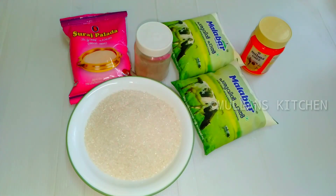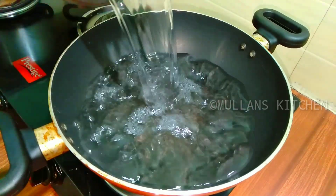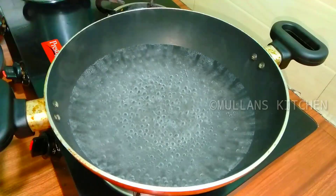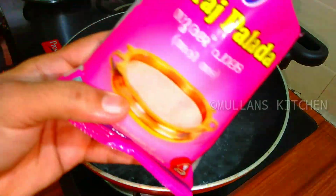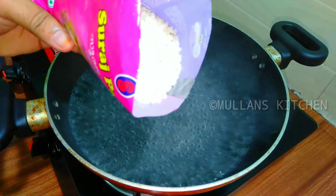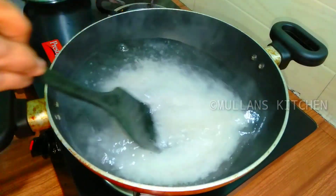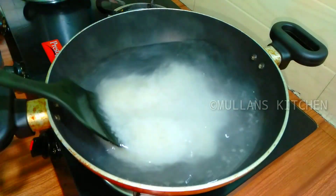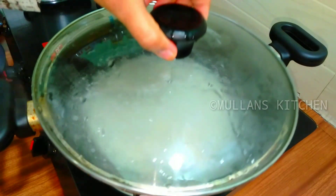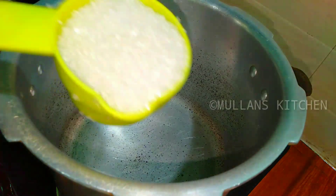1 teaspoon, 1 teaspoon, 1 teaspoon. For 1 teaspoon, 4 cups. Mix it as well.